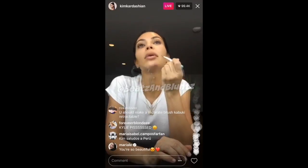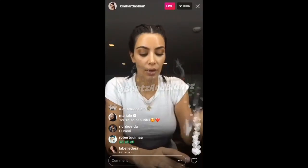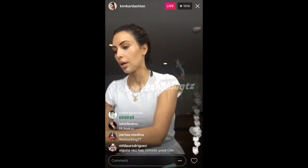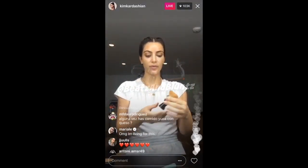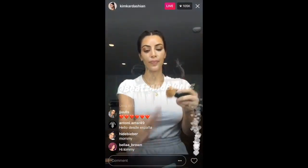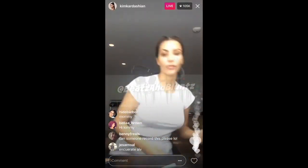I put a little concealer on — my skin has been so bad lately — and I always put concealer on right here. So you guys want to see my original brush? This brush has been discontinued for like 10 years and it's a mess. This was my mini blending version and they don't make this anymore and I want it so badly, so I'm just going to make my own version.